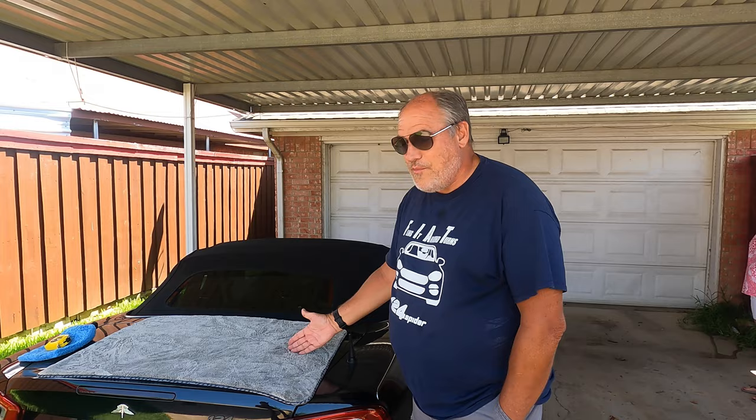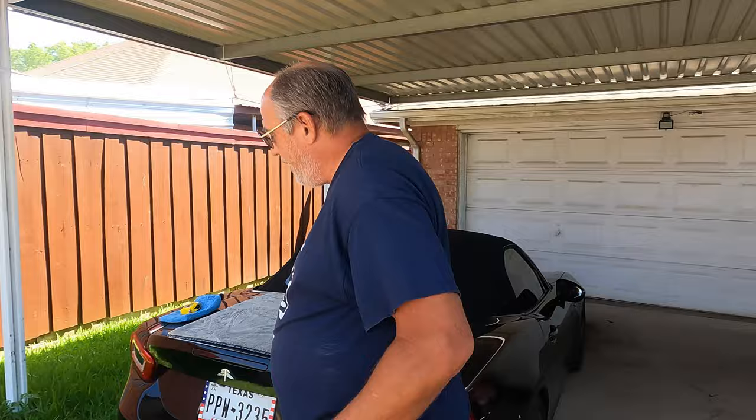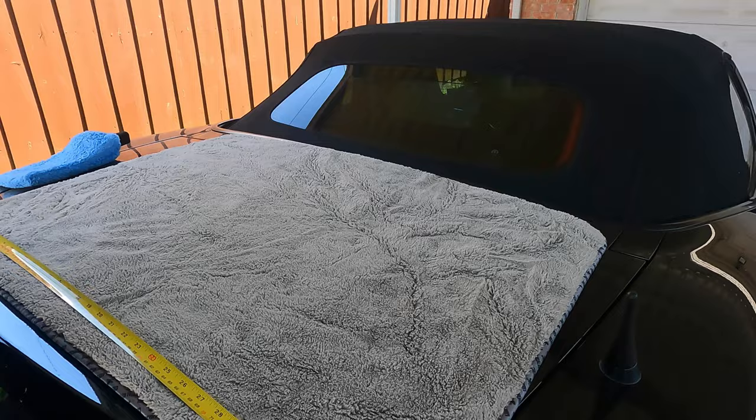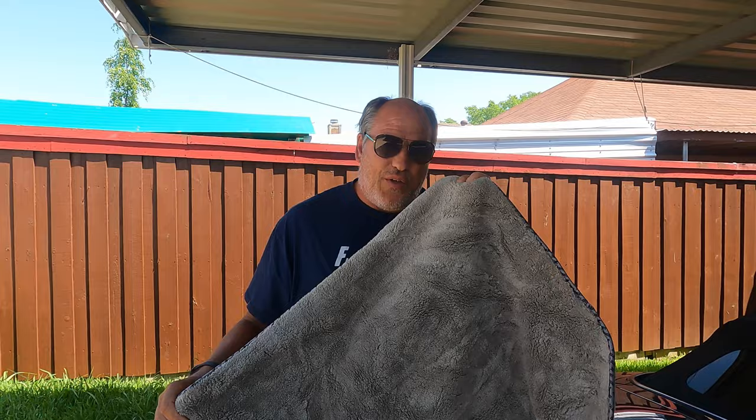Hey everybody, this is Tezlon for Drop Top Tees doing another product test today on the Chemical Guys Woolly Mammoth drying towel. It looks bigger than a normal welcome mat, and it is — they claim it's 36 by 25 inches. Let's start off by measuring: 36 by 25, that part is dead on.